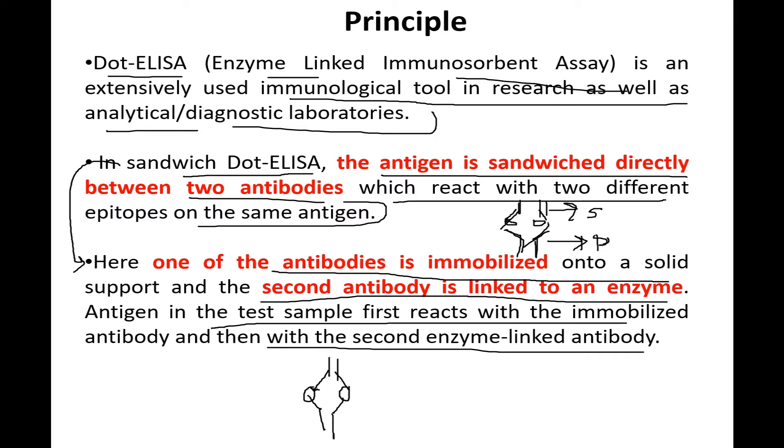The primary antibody will be called the immobilized antibody, and the secondary antibody will be called the enzyme-linked antibody because it is linked to an enzyme. When a substrate is added, it reacts with the enzyme, causing a color change, and thereby we can determine the concentration of that particular antigen. This is just a small preview.